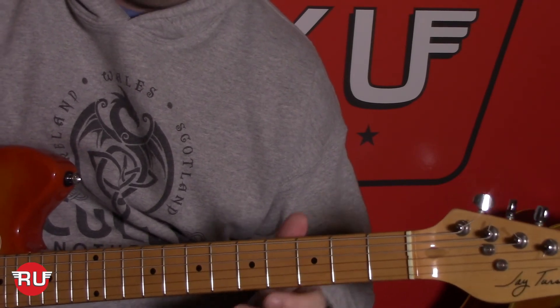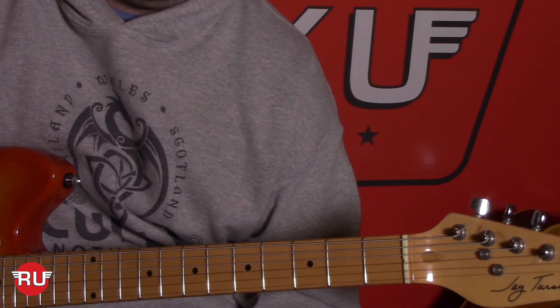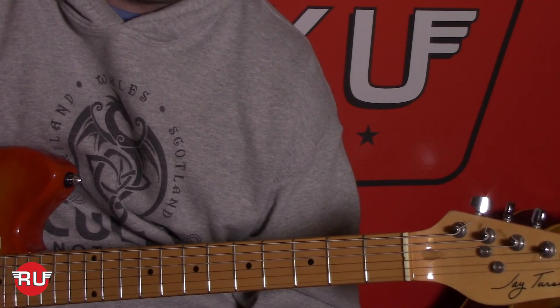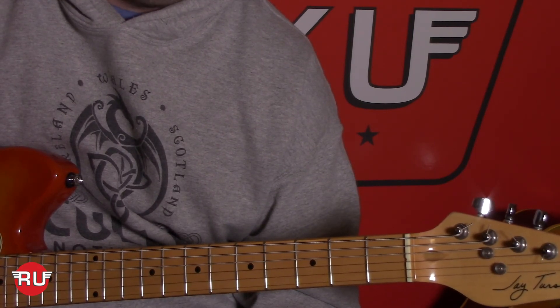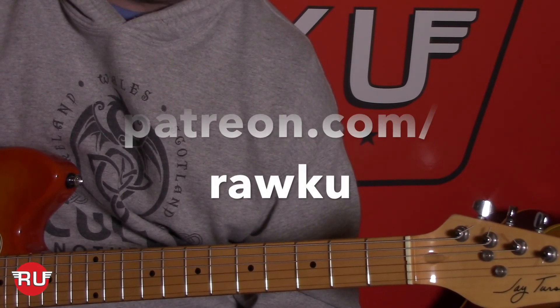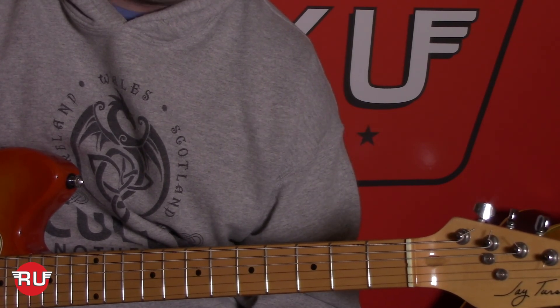Hope that was helpful. If you want to leave comments for new songs you'd like us to cover, leave them below in the comment section. This tab is going to be on our Patreon page, so go ahead and support us on Patreon if you'd like to see our exclusive tabs. Thanks a lot, we'll see you later.